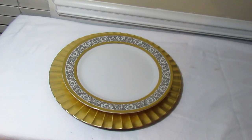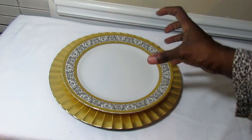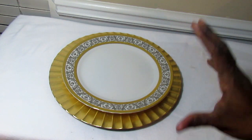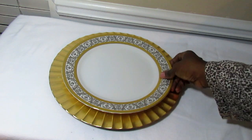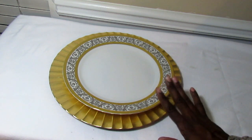Even if you don't use these embellished chargers for every seat, you can use them at the head and tail of the table to play up those seating arrangements and make them very different. If you had a party and you and your husband sat at the head and tail, your place settings could be more elaborate. I love this china and I think it pairs very well with this charger.